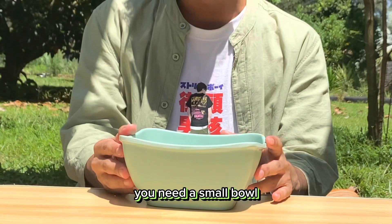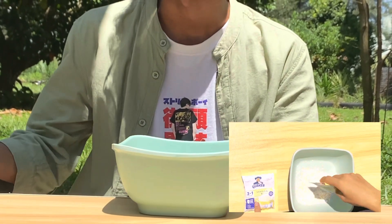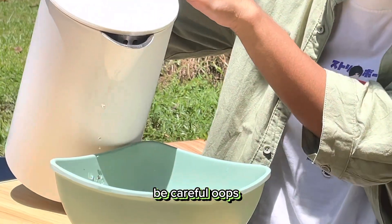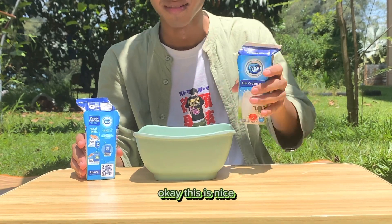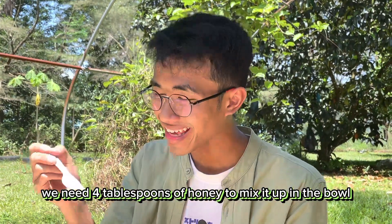First of all, you need a small bowl to mix together two sachets of oats — just half, okay? Just a little bit. Then we need four tablespoons of honey to mix it up in the bowl. One, two, three, and four. Just mix it.